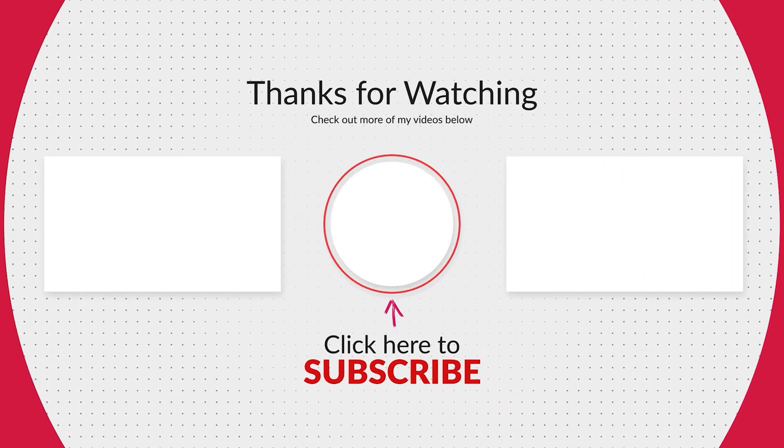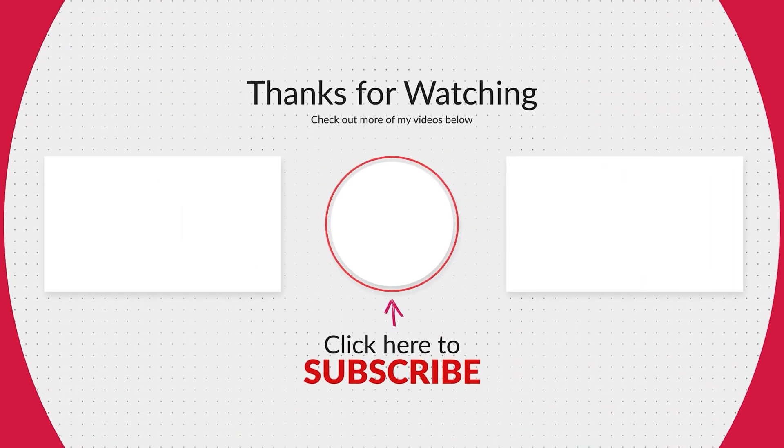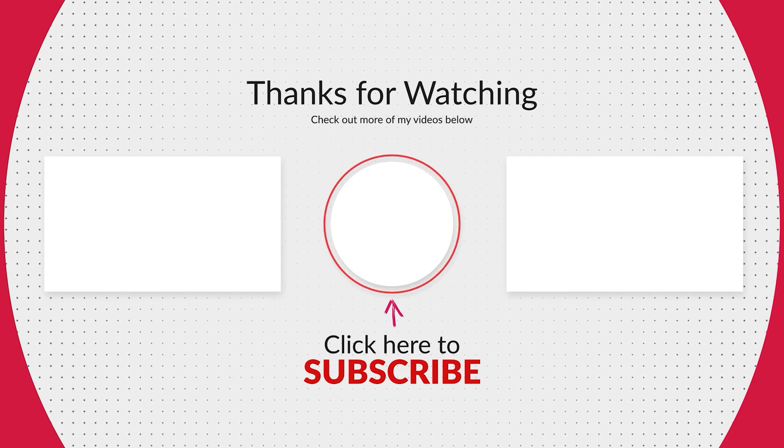Thank you so much for watching. Please consider liking this video, checking out my other videos, and subscribing to my channel. Take care.